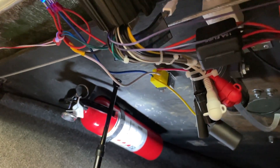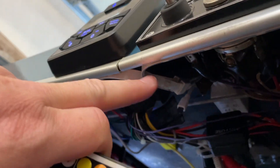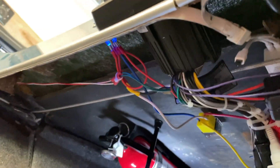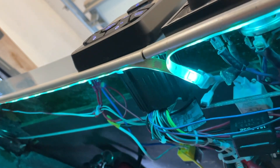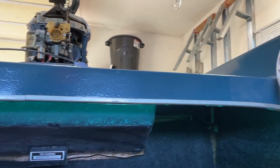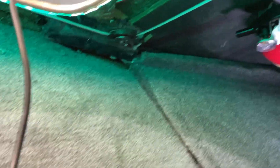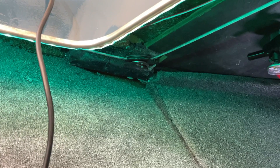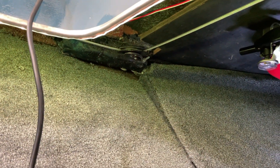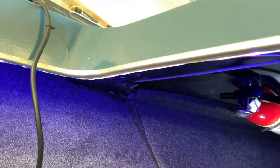The other thing I can show while I'm up under here is this little white box associated with these LED strip lights. Turning those on — they go all the way around the inside of the cockpit. They'll be nice and bright at night and they change color with the remote. You can change to pretty much any color you want. Those are pretty cool.